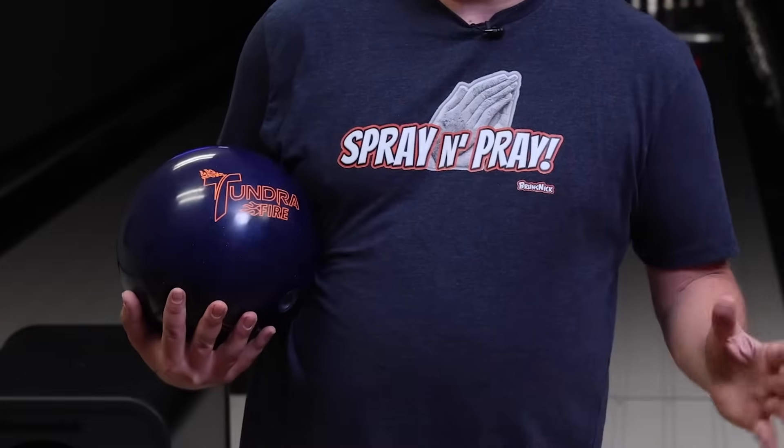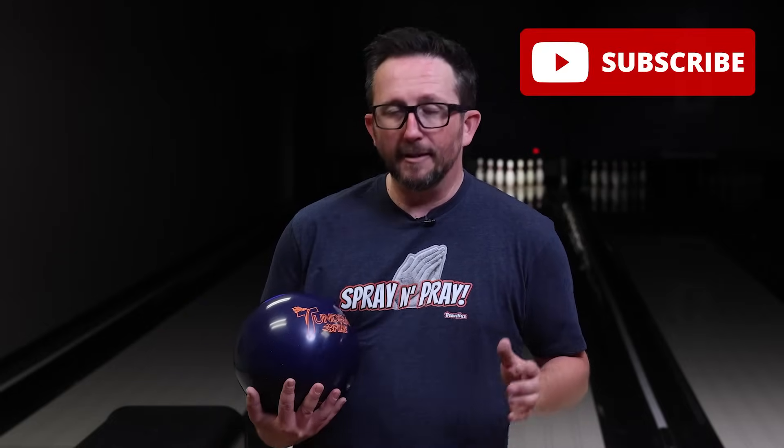What's up guys? Brunsnick's back and it's time to introduce a new Tundra for a new year, this time with the Tundra Blue Fire. The Blue Fire gets an update with DR6 cover stock with HK22 class above the DR5, same core. I can't wait to see what this one does on the lanes for me with SPECTO running. Please subscribe to my channel if you haven't already. Now let's see what this Tundra Blue Fire does for me on the lanes.